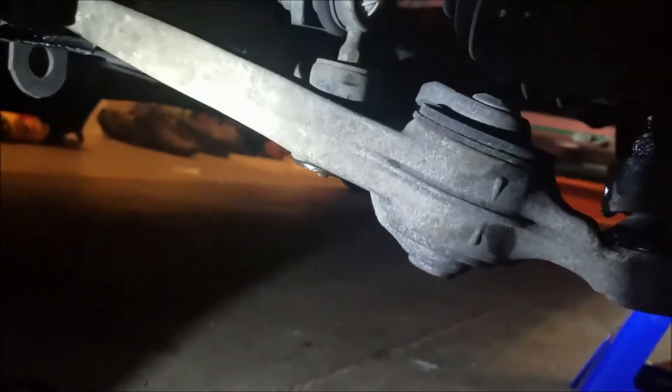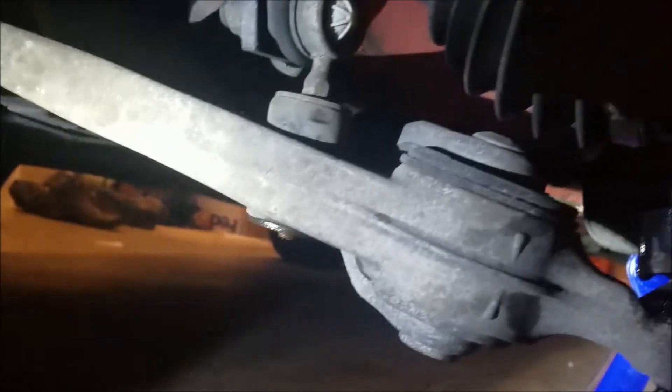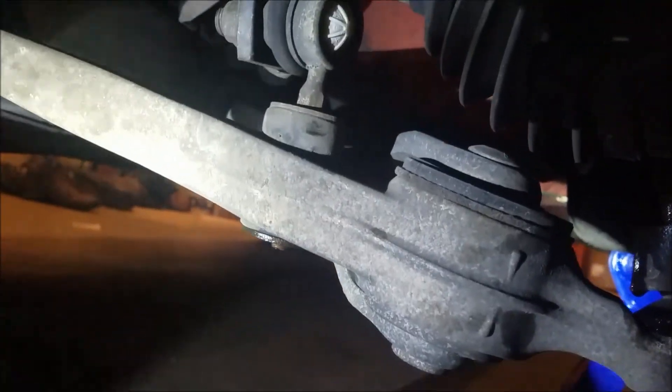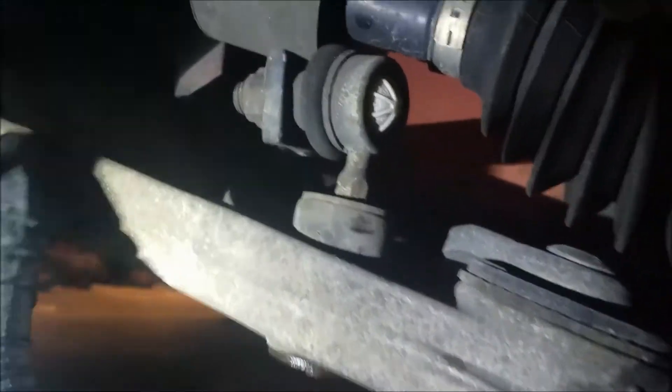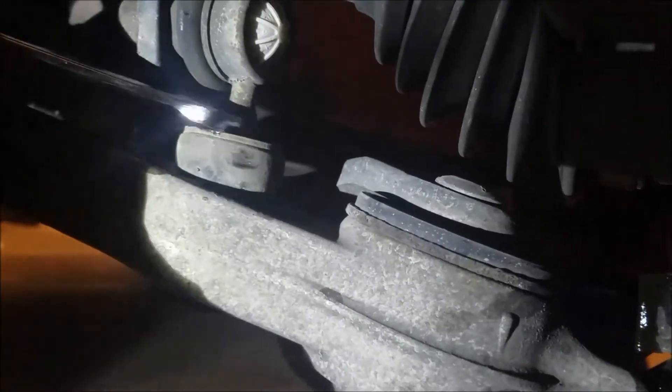The first nut to come off is the one for the sway bar end link — for those with a keen eye, I've already taken that off before I started filming, but it is 13mm. If you're not replacing these, it's a good time to because all it is is just one bolt to take the whole end link out. There's a little hex shape on top of the sway bar — it's 11mm — so when you're torquing on the bottom nut you're not ripping your rubber bushing. Take an 11mm on top and slide the lacrosse stick over it, then take a breaker bar with a 13mm and work the nut that way.